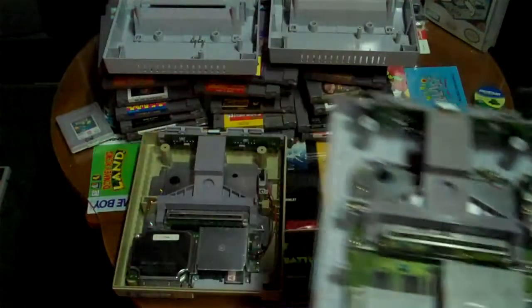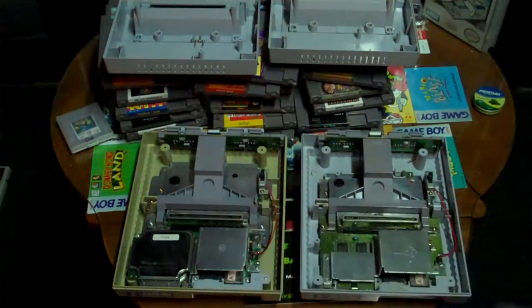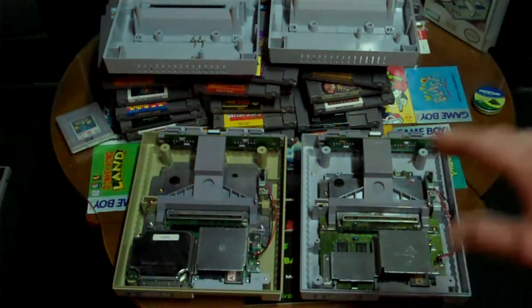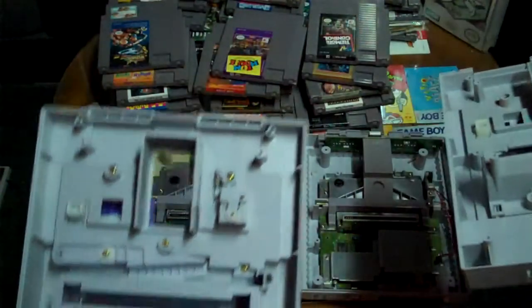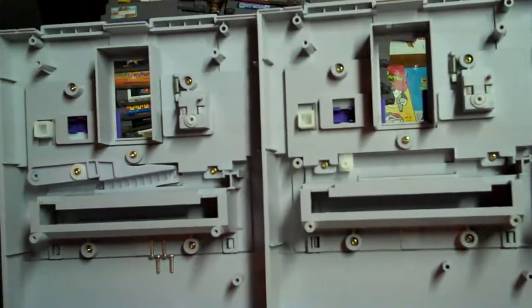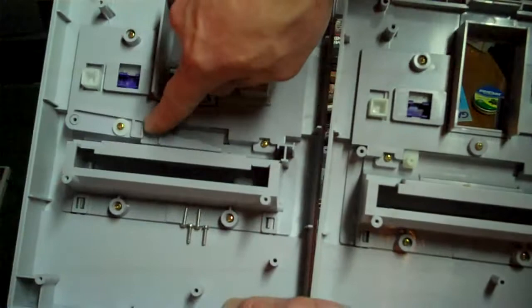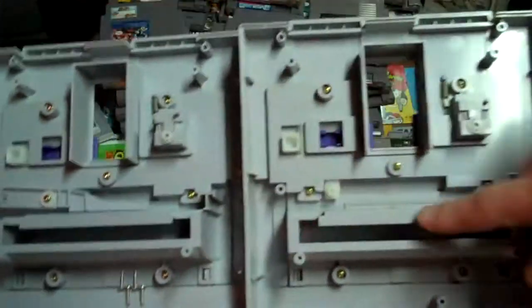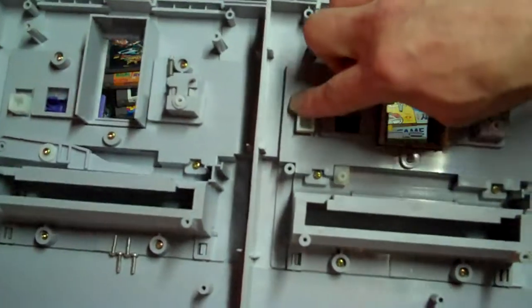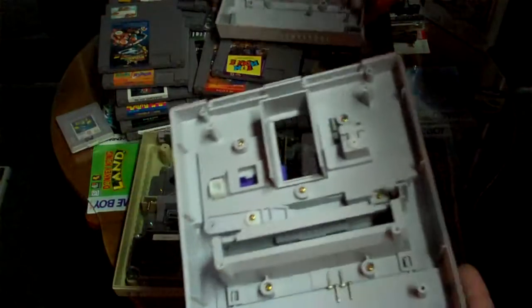I'm not sure if it's the second model or what, but I'll tell you why I think this is the first production model and why that other one is the second year. Let's look at the top lids now. This is the lid for that system, and this is the lid for this system. After a closer look, you'll notice there's a whole different mechanism on this system which was implemented in the first years of the Super Nintendo — it's actually gone from the other system.